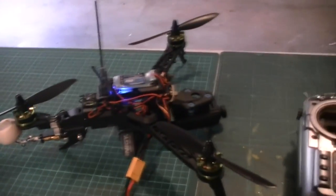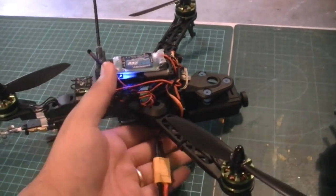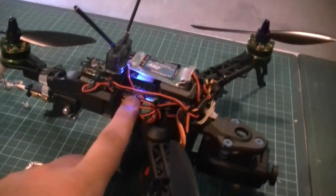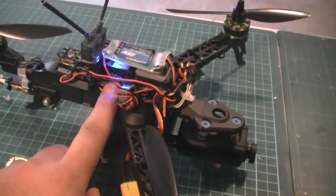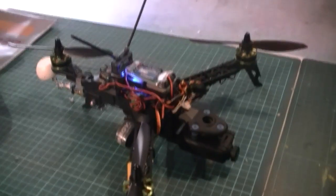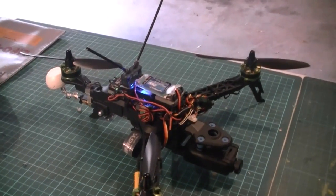That passes the signal through to my goggles, which also has a receiver antenna, and I can put these goggles on and fly as if I'm on board the tricopter. It has a Naze 32 controller board inside, which provides the gyroscopic balancing as well as the accelerometer, so it keeps the tricopter level.